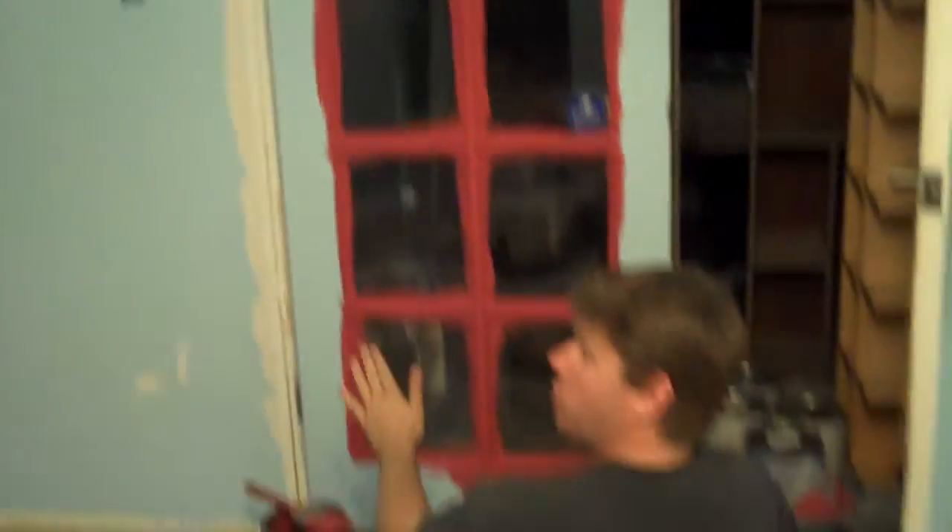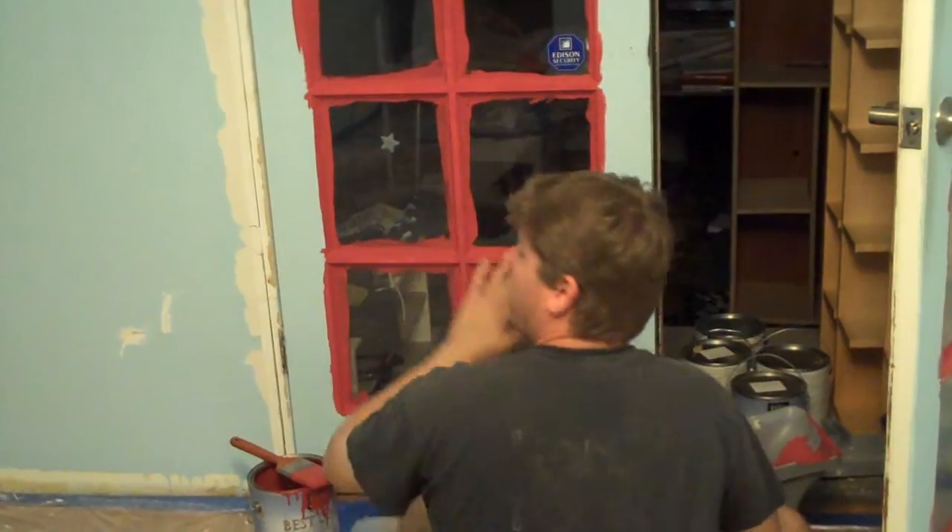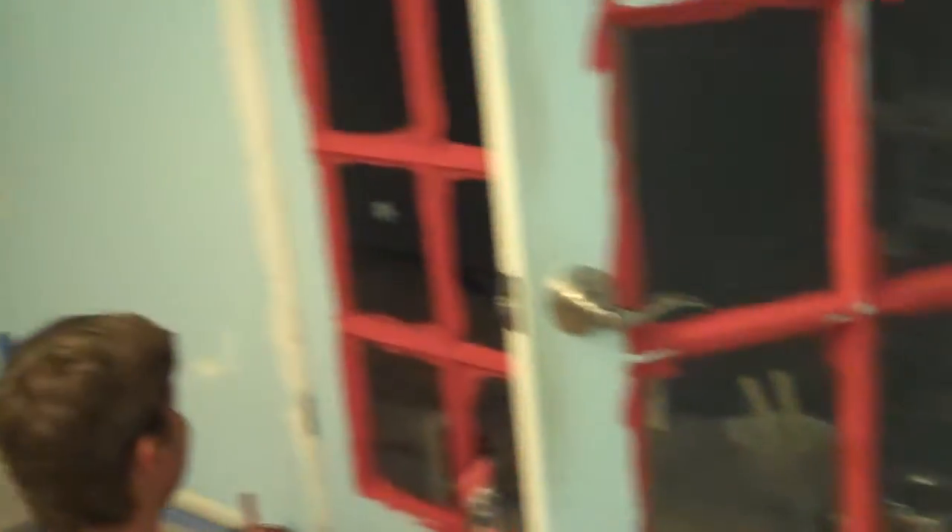This looks messier than it is, but what happens here is we're going to paint the rest of the door white. And then once it's all dry, we take a razor blade and we scrape this off. It comes off like butter. And for those of you who have not spread butter on your doors, trust me it comes off real easy.